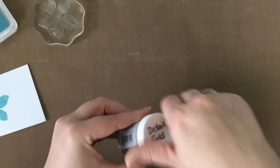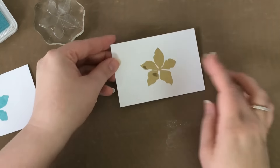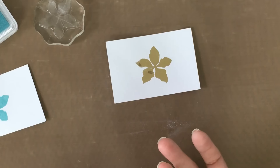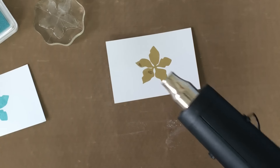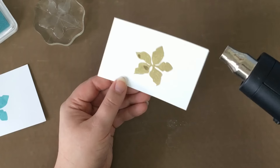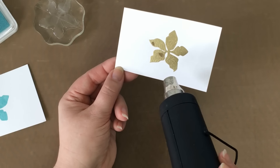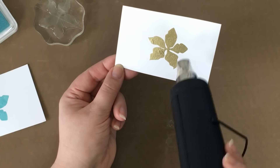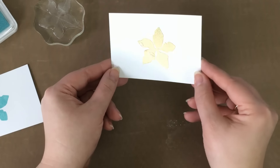Now there are all sorts of different heat tools out there on the market, and you may find that your heat tool blows your powders all over the place. If that happens, I encourage you to heat your image from the back side of the image, stopping the powders from blowing all over — it's a really great trick. Let's go ahead and set this powder. And there we have it — our solid heat embossed image.